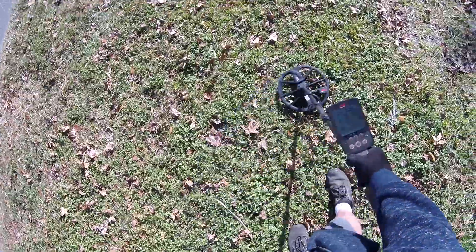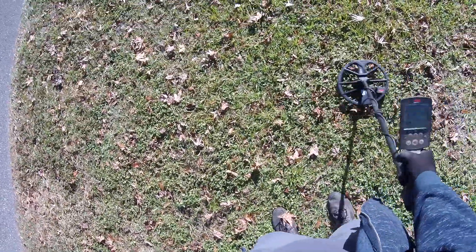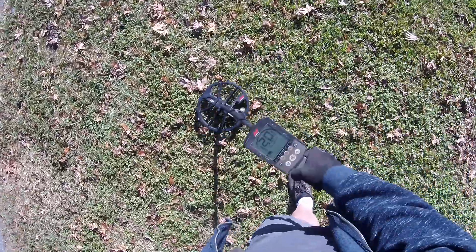What's going on, y'all? We're back at a park again. Let's see if we can find some silver. That'd be nice.